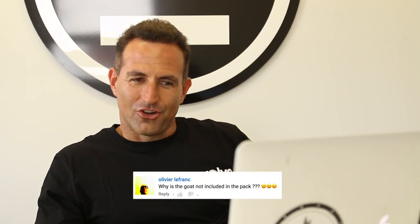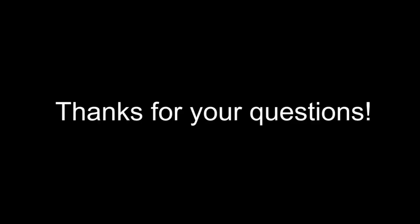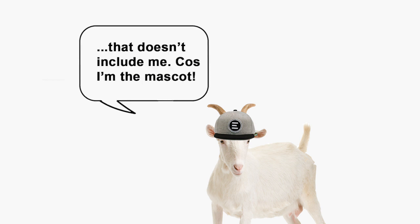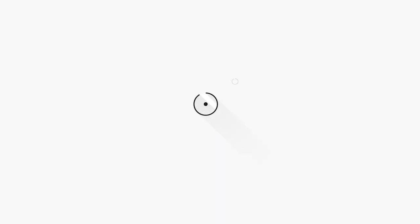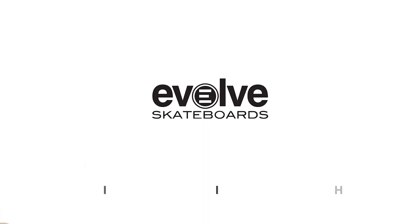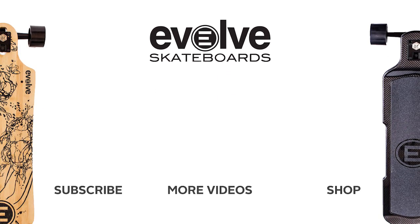Why is the goat not included in the Evolve Pack? Well, plain and simply, this is our mascot and he's far too valuable to give away. We'll see you in the next one. Thank you.